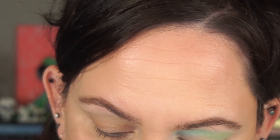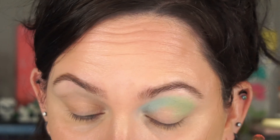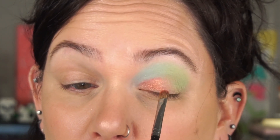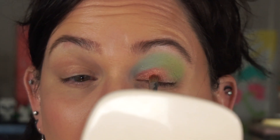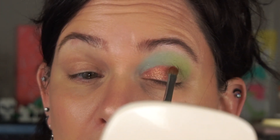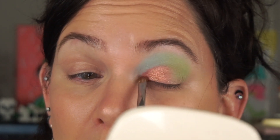I'm picking that up on the Morphe M124 brush, being very careful not to mess up that pretty little picture. Now I'm going to get the brush wet — I'm using the Morphe Luminous Setting Spray. That's such a pretty color, it really is.